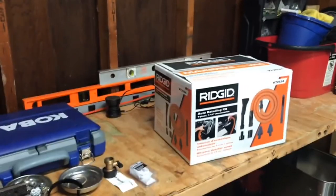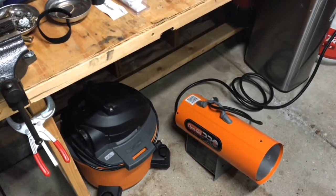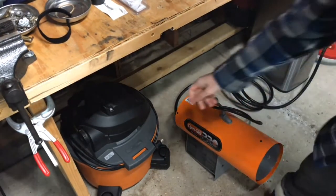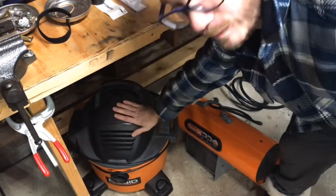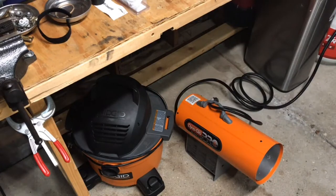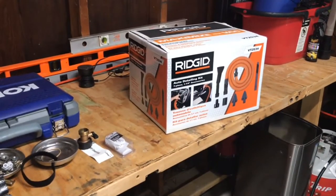So I'll show you what I have. There's my Ridgid five-gallon shop vac that I've had forever. This thing is a beast — I've had it for close to ten years and it has never let me down. However, I will show you the hose it came with.